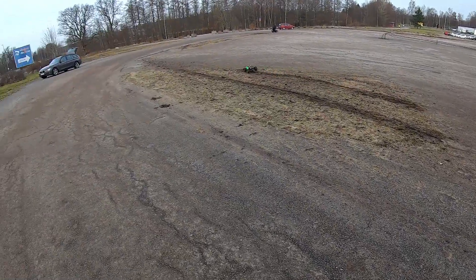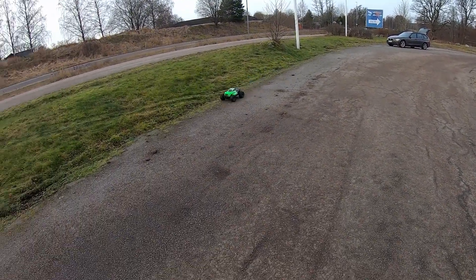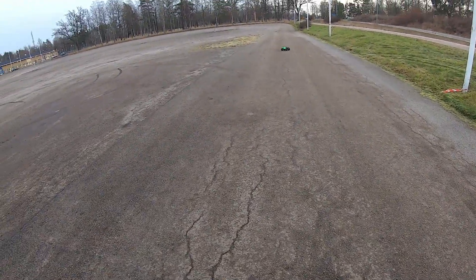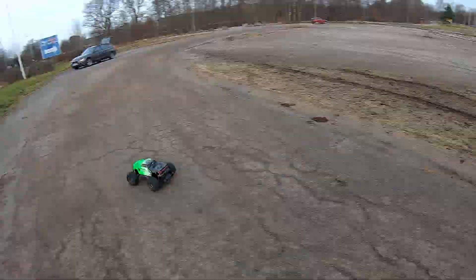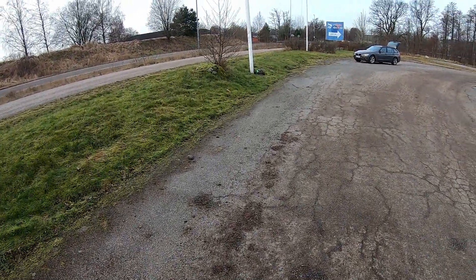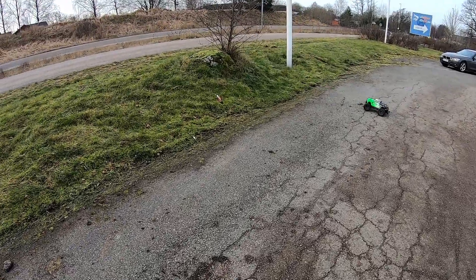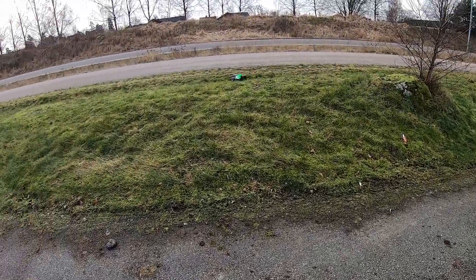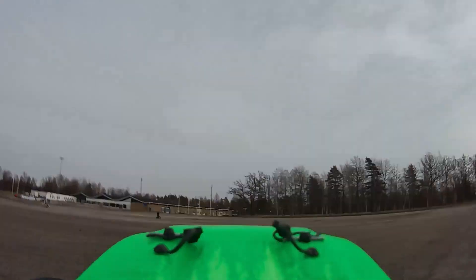Doing donuts - whoo! That was one shot, not too bad to get.